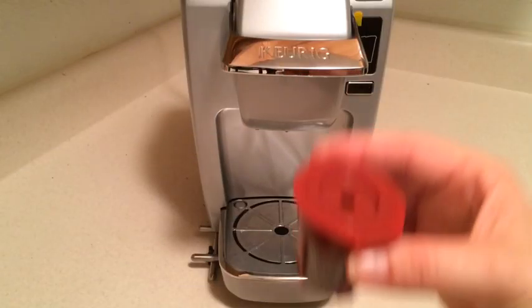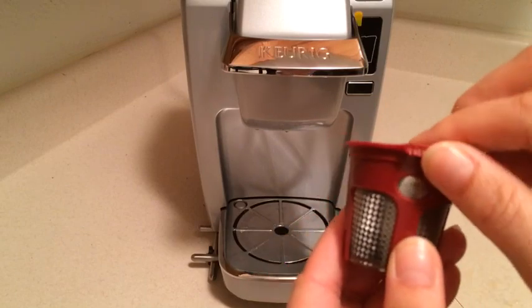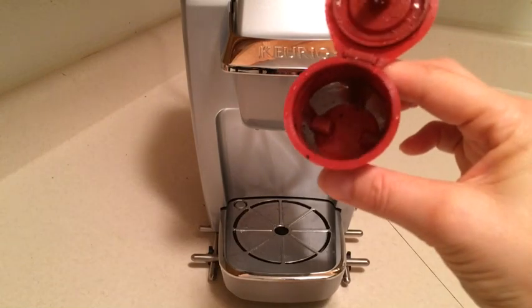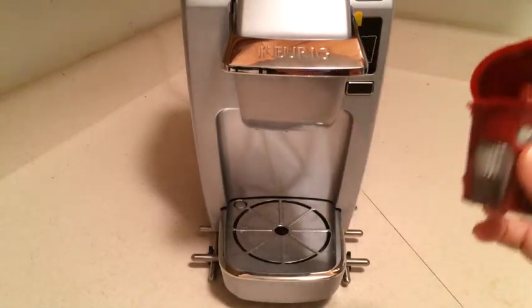You might be wondering how easy these are to clean up. One of the beauties of using the little paper filter is that when you're done brewing, you can just dump the filter in the sink and rinse it off. Because I've used the filter, there's really not a lot of cleanup inside and it's ready to go for the next run.